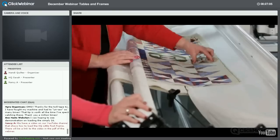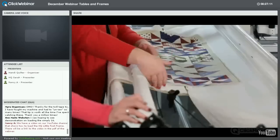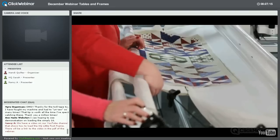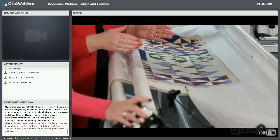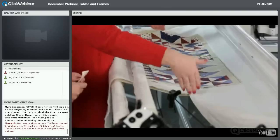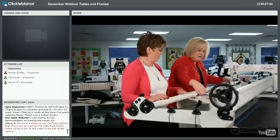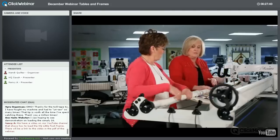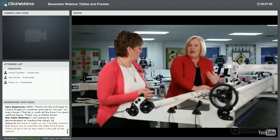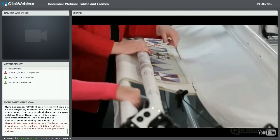You only need your clamps where you're currently stitching. For example, if I'm quilting a 12-inch block at the top, I put my clamps only there — not spread across the whole width. Some quilters put a clamp at one end and another way up, leaving the area where they're actually working without proper tension. You want your tension right where you're quilting.